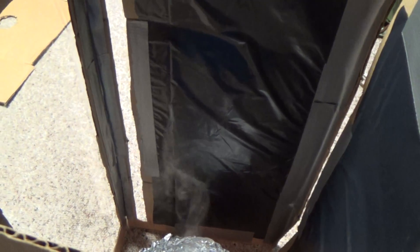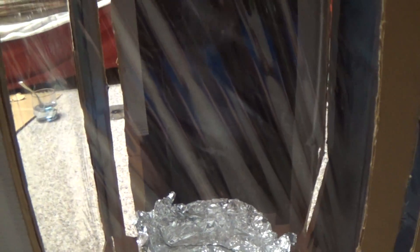The vortex only forms when it's in the box, and any sort of draft will disrupt it. Wow, look at that! It's so cool! Let's see if this window is clear to see through.